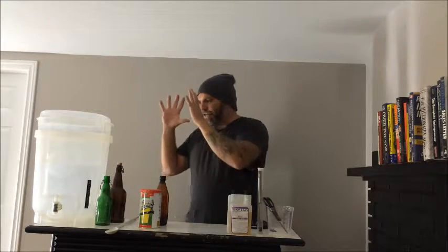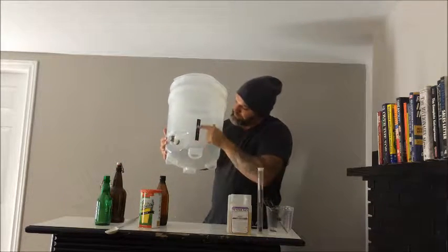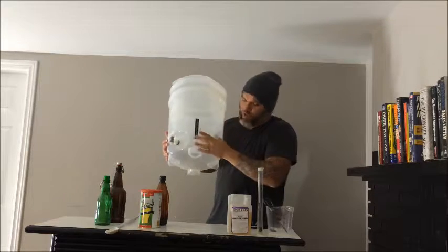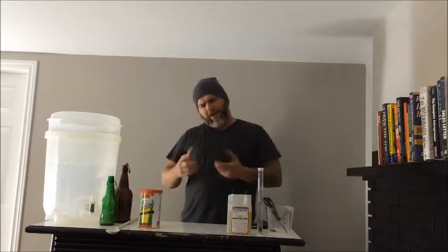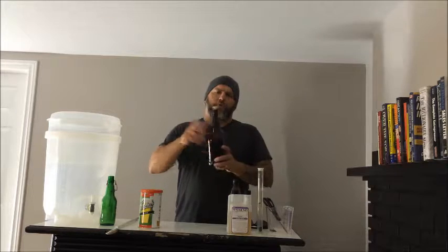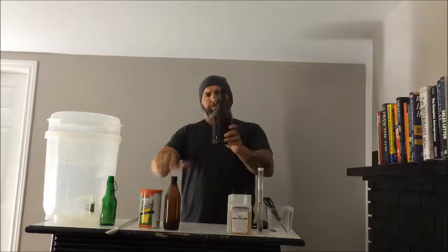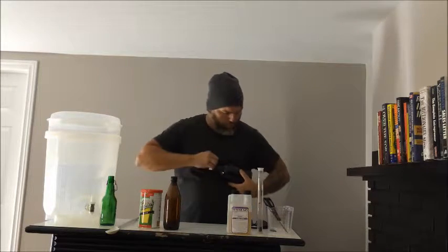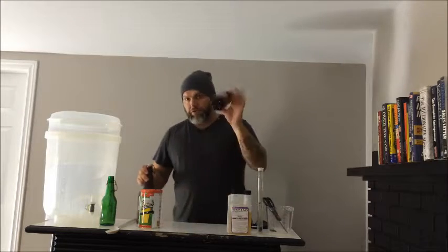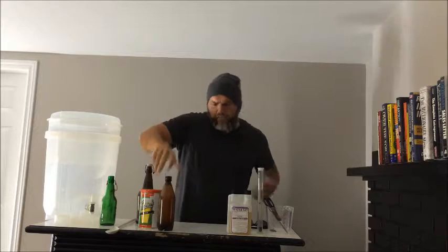The kit also comes with a thermometer that sticks on the side — it really comes with everything you need, which is the beauty of it. I mostly use these glass flip-top one-liter bottles now, and I'll go over those in another video. But the bottles that come with the kit are great — I still use them and I believe they're the original ones that came with the Cooper's kit.